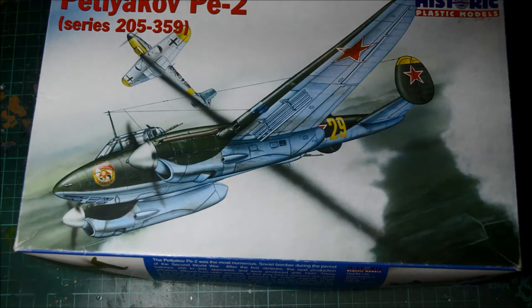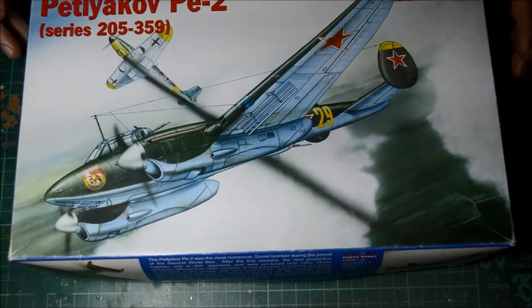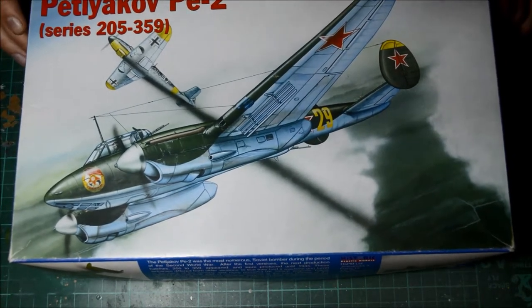Hello guys, welcome back to a review — well, an inbox review of Historic Plastic Models, a company I've never heard of before.